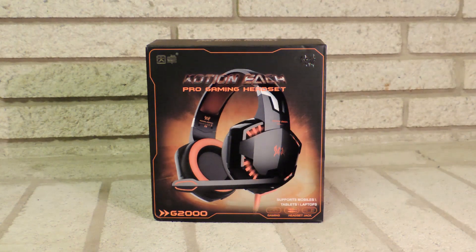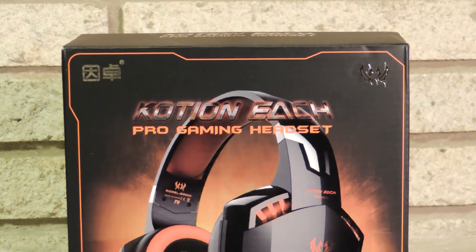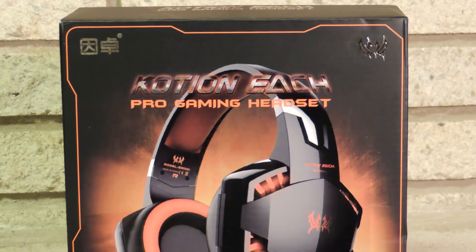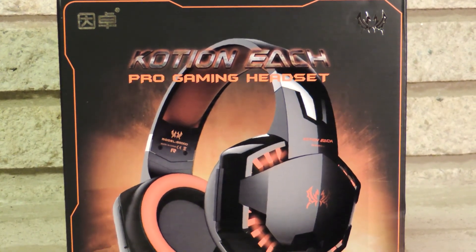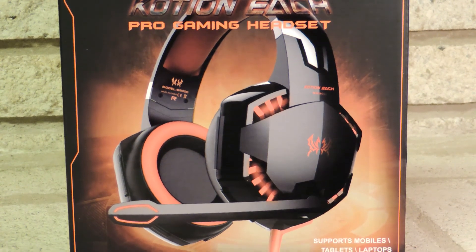Hey, what's up guys, it's me the Black Gamera God, and I'm here to give you my quick review of the Koshin EACH Pro Gaming Headset. This is their G2000 model. I've had this for a few weeks now and I'm happy to say I really love this headset. I'm going to tell you why, but first let's talk a little bit about the features including the unboxing and the packaging.